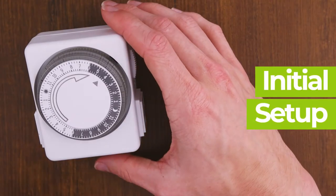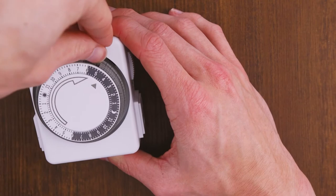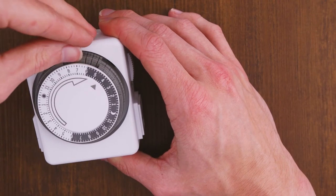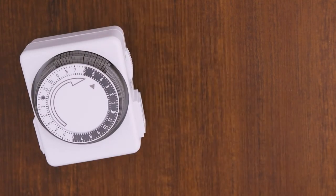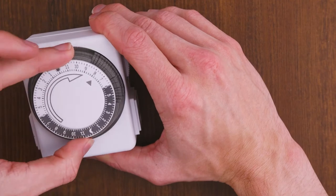Let's begin with the initial setup. To get started, simply press down all the pins on the outside of the wheel between the time you want it to be on and the time you want it to be off. Next, spin the wheel to the current time of day.